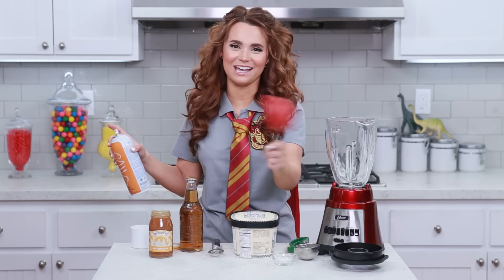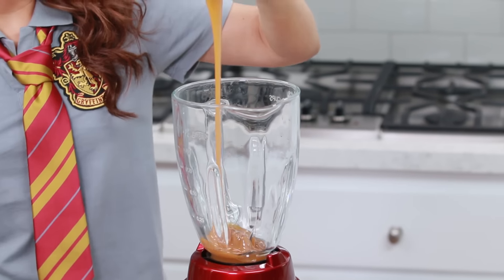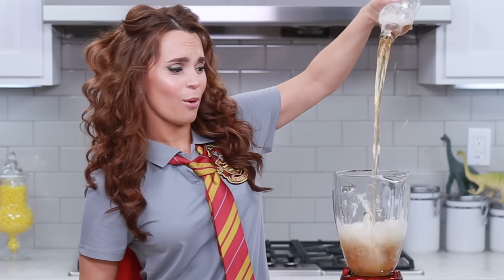Feels like potions class! Put them in there — into the blender! Now we're gonna open up our cream soda. High pour, high pour!